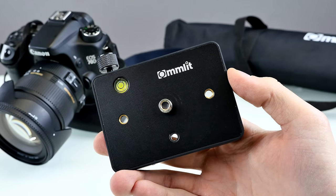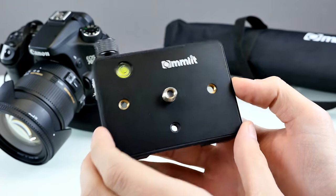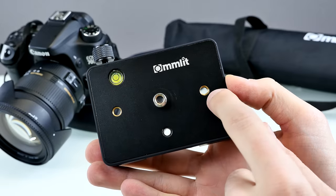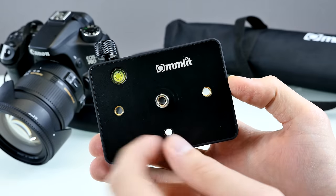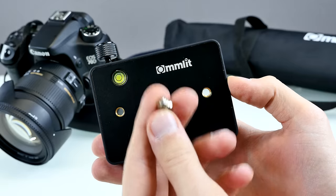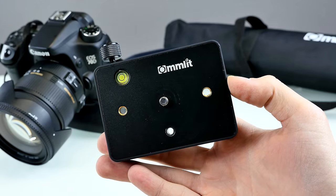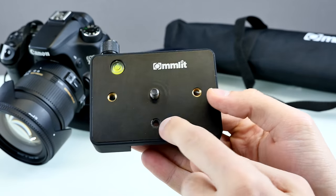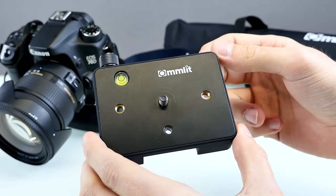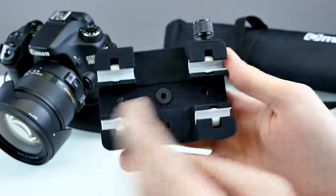Here's the sliding pad which slides on the rail. The logo here is a bit off — it should say 'Comlite' but it says 'Com Lit.' Not really sure if that's a mistake or not. We have different threads on the pad, including a quarter-inch thread on the right side with golden inlays. There's also one large screw which is actually a 3/8-to-quarter-inch adapter for cameras with a larger mount. There's also a spirit level on the pad, which is really handy to check if your shots are level with the surface.